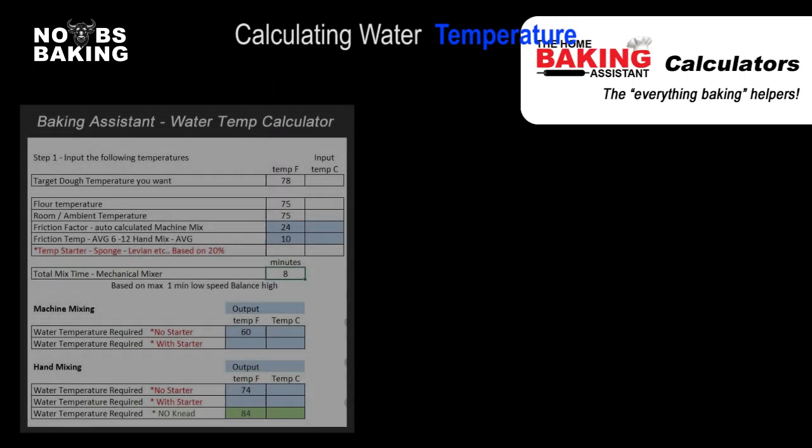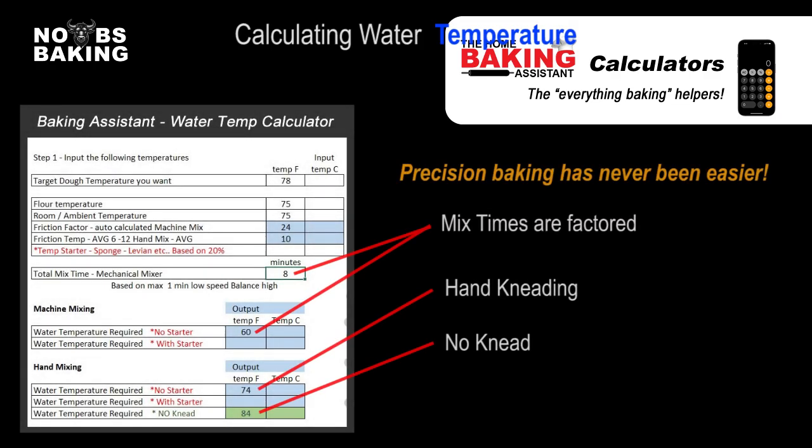If you want simple, quick, and precise answers, the Baking Assistant takes this general water temperature approximation to the next level by factoring in the mix time you plan, as well as providing results for both hand kneading and no-knead bread processes.